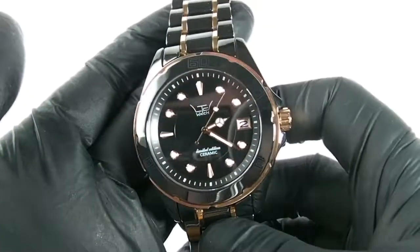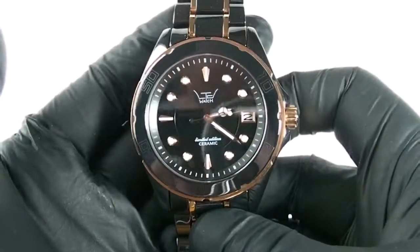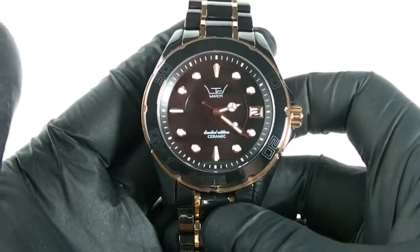I really do like these ceramic watches. Being ceramic, they are very, very sturdy against scratches and marks — you can't scratch ceramic. What you can do though is shatter it, so if you drop it, it might smash to pieces. So you have to be very careful.